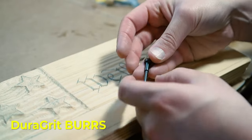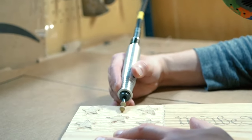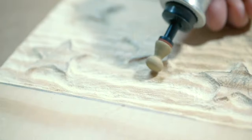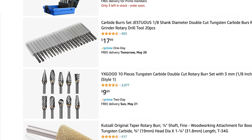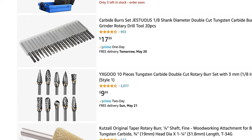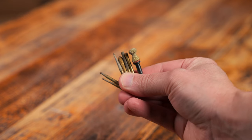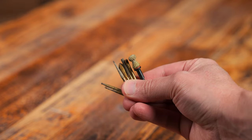Another brand of burrs that you may not know of is DuraGrit. These can be pretty expensive too, but they last a long time. What makes these burrs so special is that they actually weld some type of carbide material on the end and it just removes a lot of stock and will last a long time. I also recommend a cheap set from Amazon — a lot of the burrs that look similar are coming from the same factory with a different name. Pick up a cheap pair for around $15 and always have those on hand. Be sure to get some burrs in different shapes and sizes because this will help you perform different tasks.